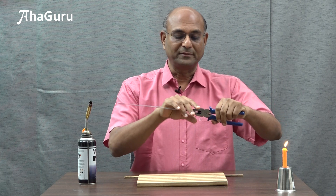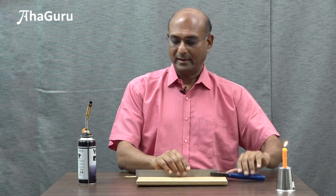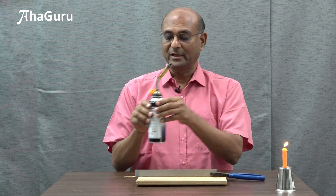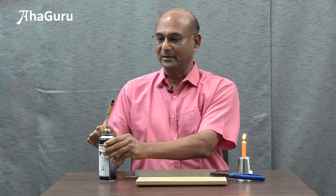I am now going to heat this up and you can see how it is going to curve. Let me hold this with this cutting plier and use this butane burner. Let me get this started — it is going to burn quite a lot.